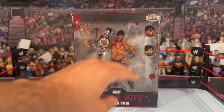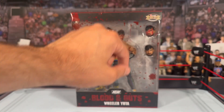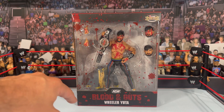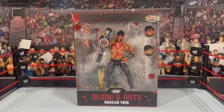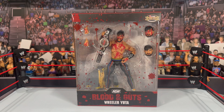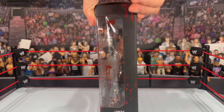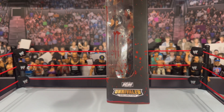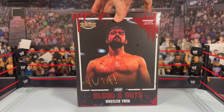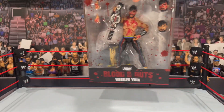In addition to the blood on the window box, you will see Blood and Guts on the bottom, the AW logo, Wheeler Yuta with a nameplate, and the Ringside Exclusive logo. He comes with a bunch of accessories behind — there is a jacket, and I'm so thankful they placed that on the side and not on the figure to avoid staining. He comes with interchangeable hands, three heads in total, and for the first time the Ring of Honor Pure Championship belt. On the sides and back you get the AW Unrivaled logo, Wheeler Yuta's image, and the figure number.